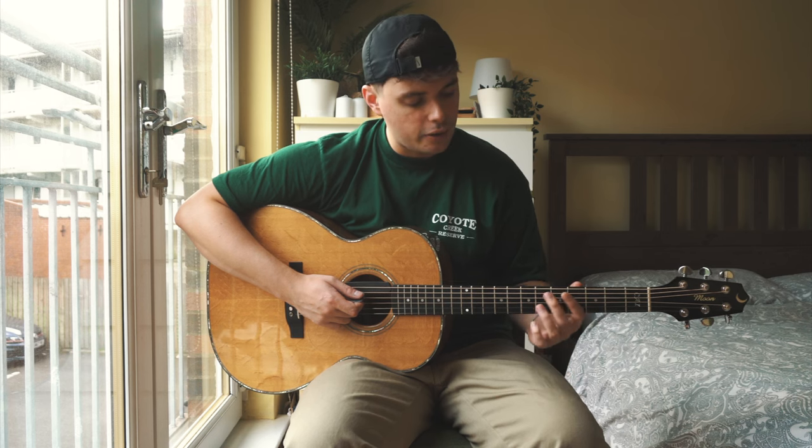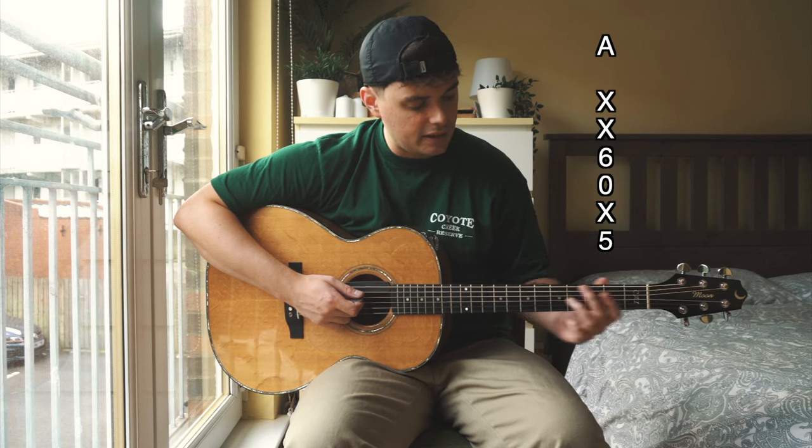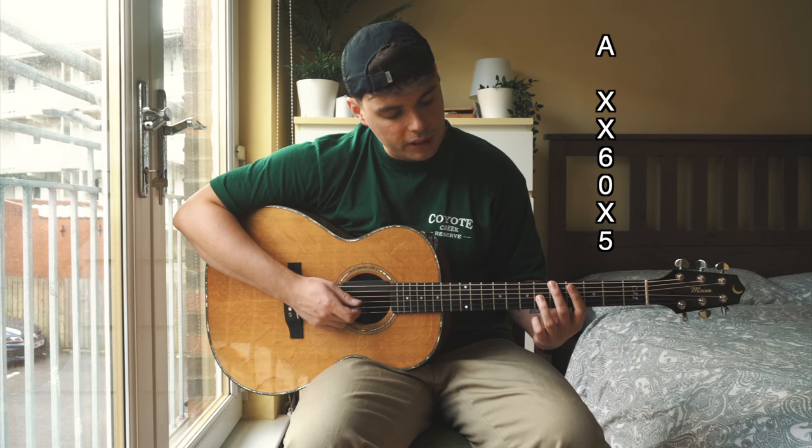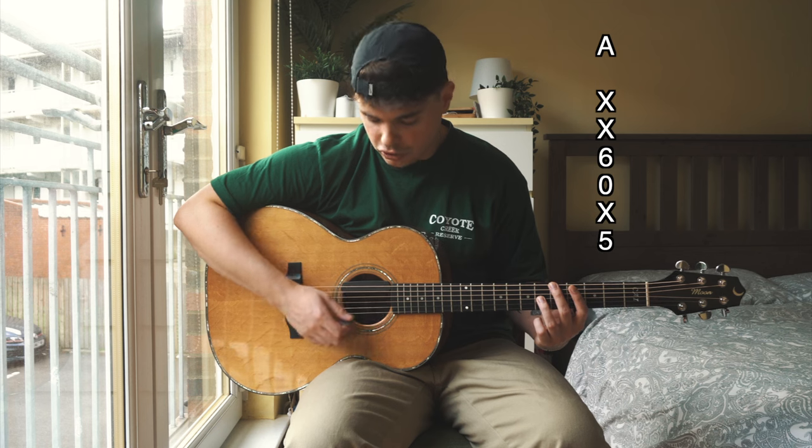Our last chord is going to be our A chord. That is going to be the same shape as the D and the G but on the fifth fret. So second finger on the fifth fret on the low E and our third finger on the sixth fret of the G string.